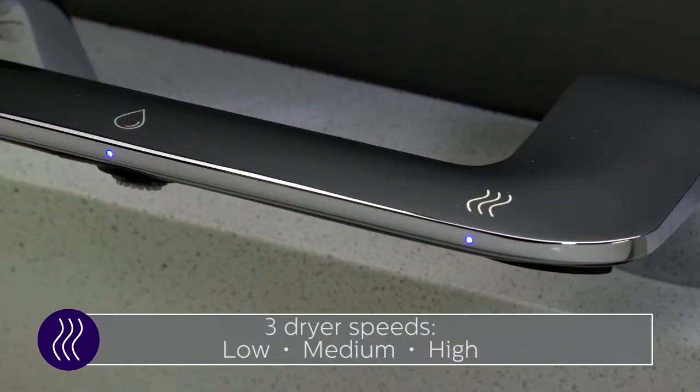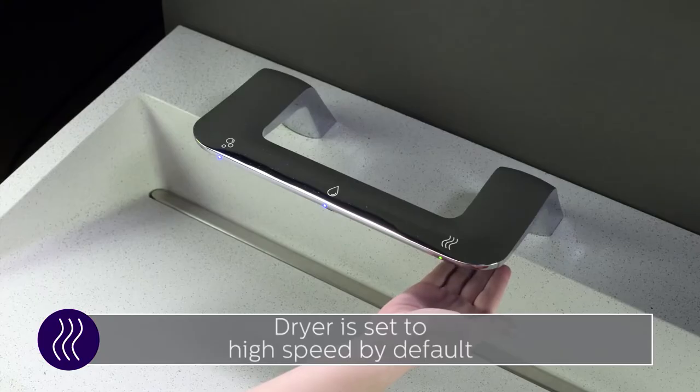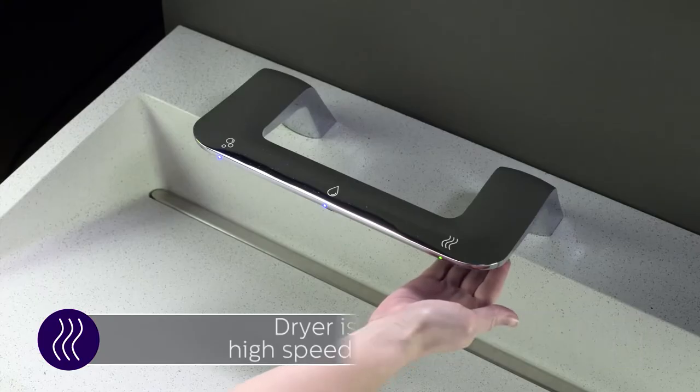The dryer on the wash bar has three speeds: low, medium, and high. By default, the dryer is set to the highest speed.